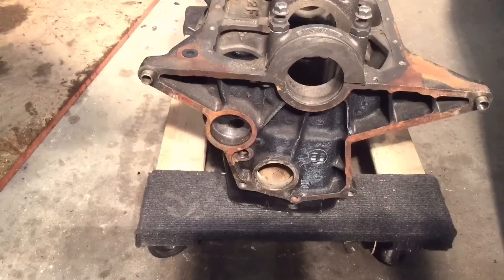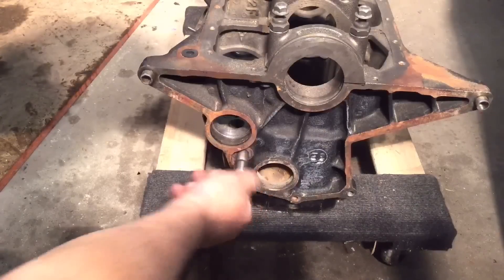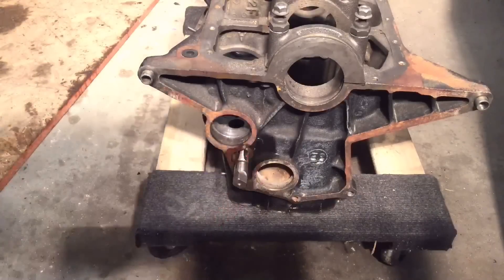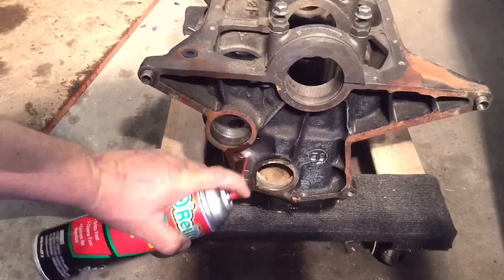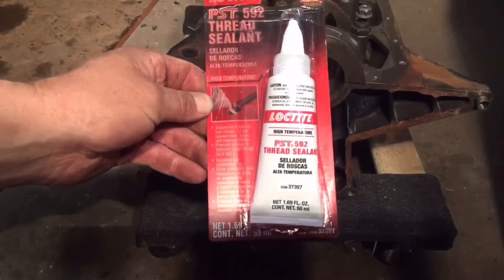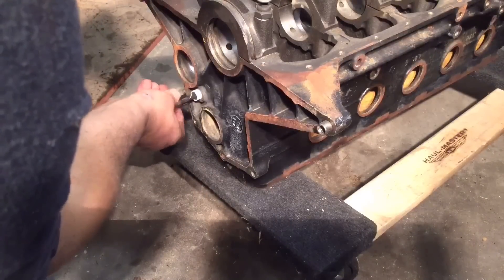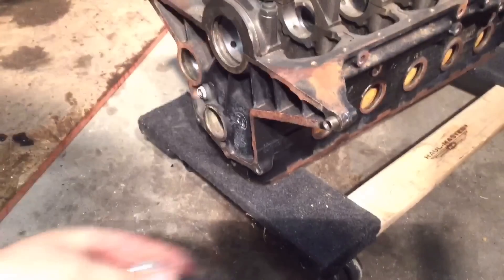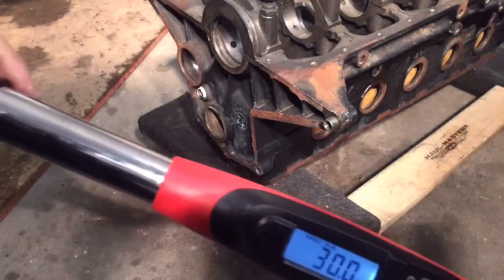Now I want to prep these threads and get them all cleaned up. This is a 3/8-18 pipe thread tap — get it started in there, shoot a little brake cleaner in there, run it in, good to go. This is what I'm going to use on the threads for the oil galley plug. 5/16 hex, set to 30 foot-pounds.